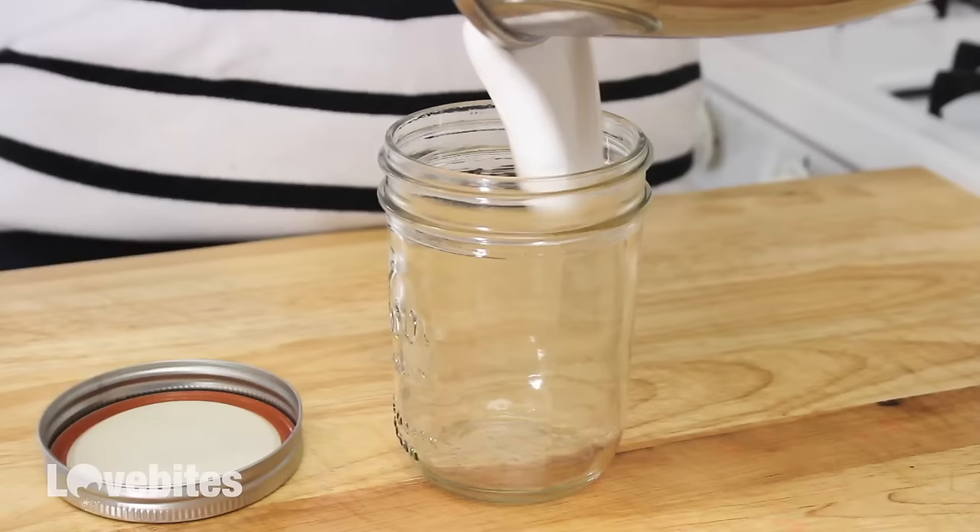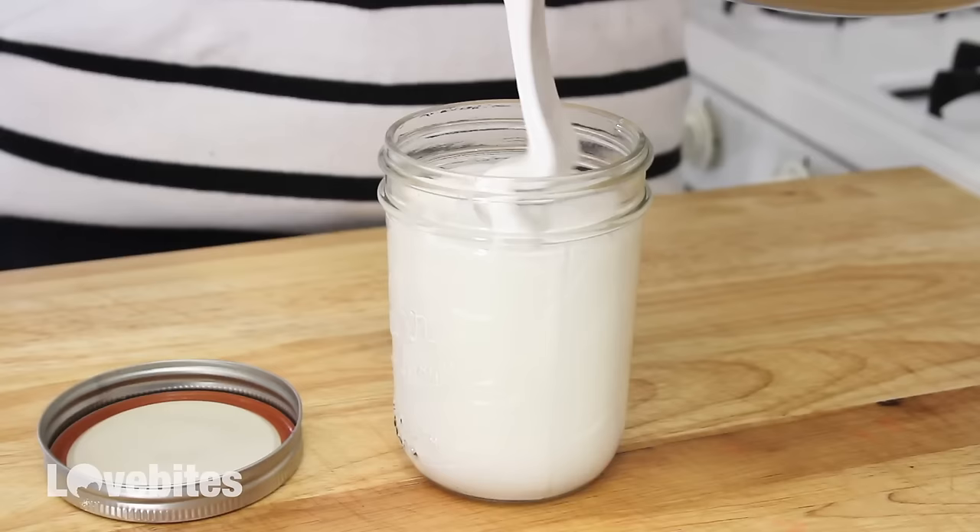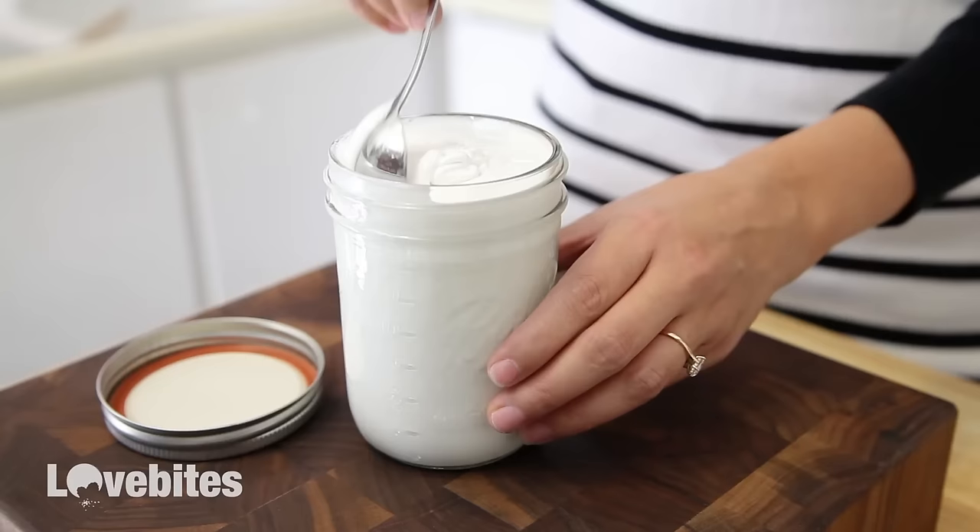Once it's finished, I'm going to add it to a glass mason jar and store it in the refrigerator. And that's it! I hope you give this recipe a try, especially if you've never had it before. Also make sure to check out my homemade marshmallows video for more fluffy goodness, and don't forget to subscribe. Bye my lovelies!